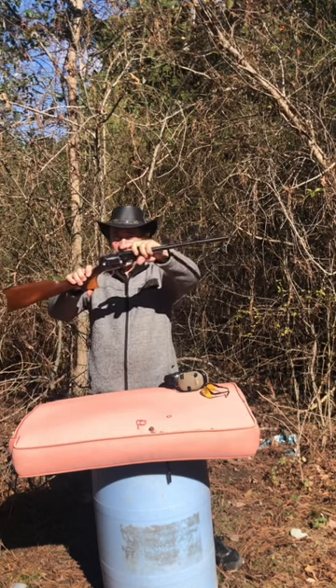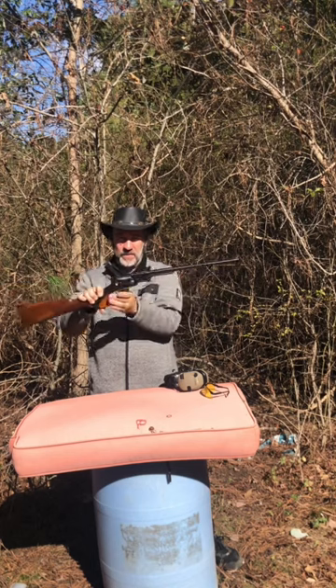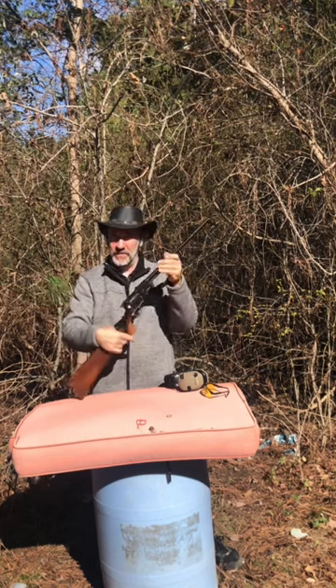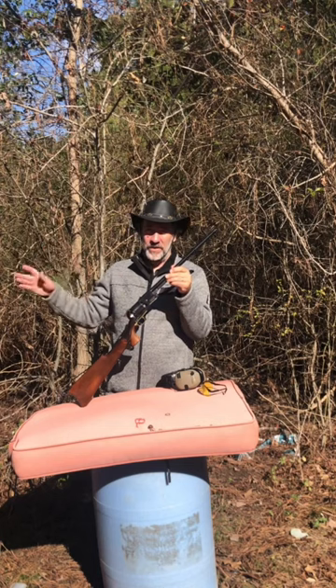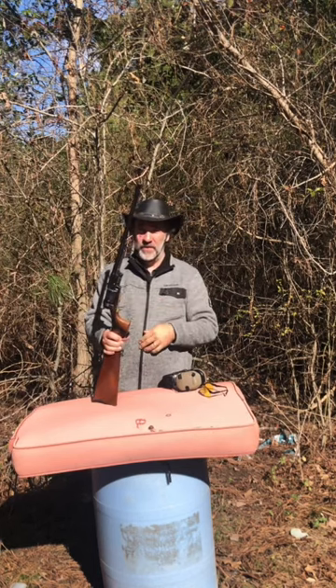It's got a sight on it right here that you can flip up, with two different heights. We're going to shoot this thing and see if it's much more powerful than a regular 7.5 inch barrel. We're going to shoot it across the chronograph and also shoot it in some water jugs to see what it does. We're using a 220 grain bullet.